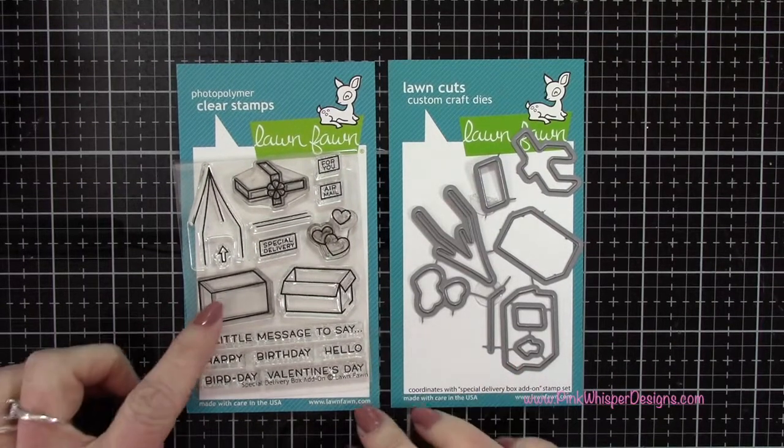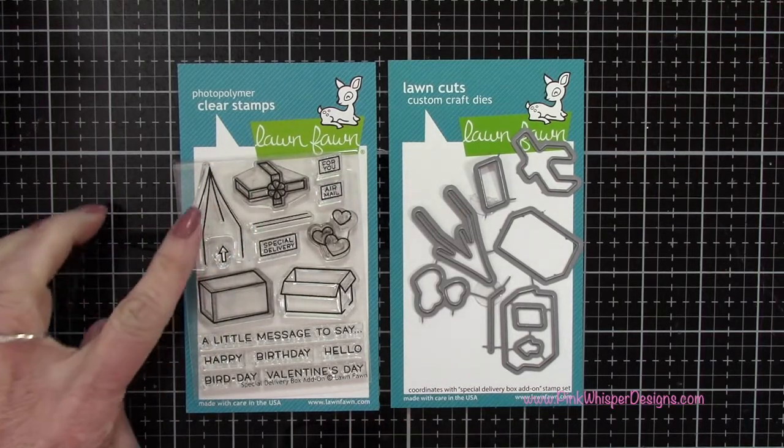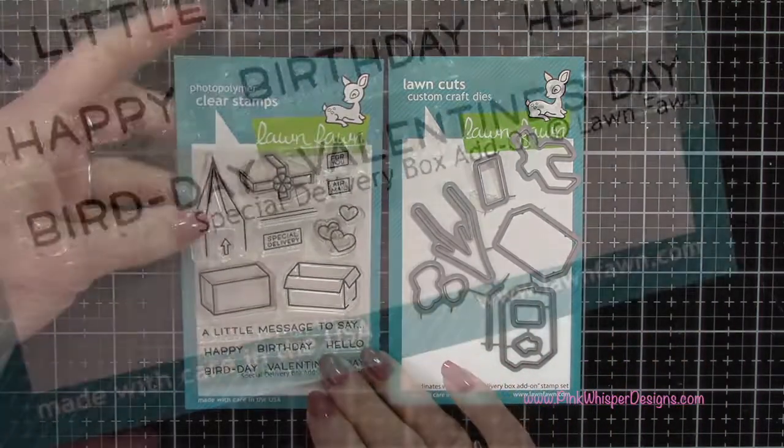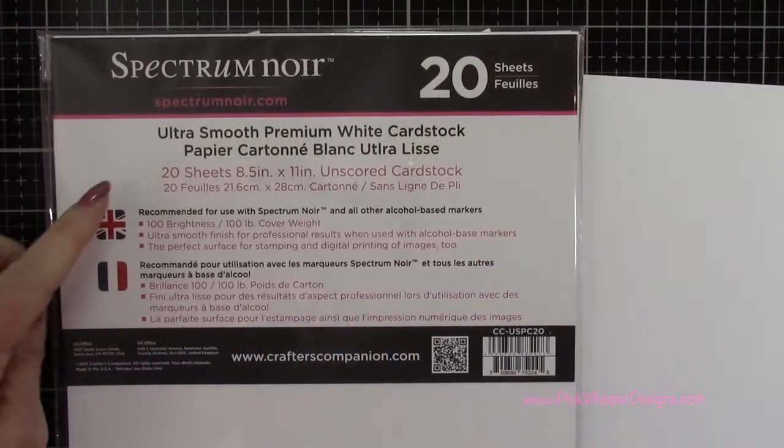For stamps we're using this set — the closed box, the ribbon and bow, and that string we'll be using later on. We've got the coordinating dies as well. This set is the Special Delivery Box Add-On Set from Lawn Fawn.